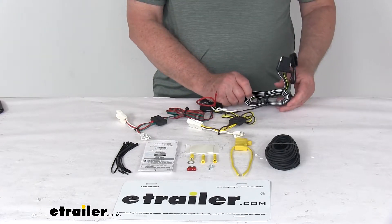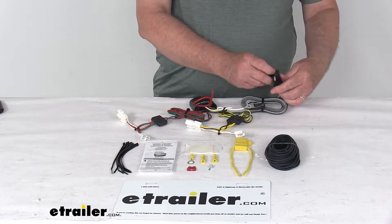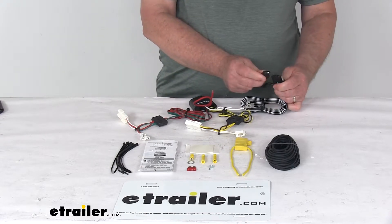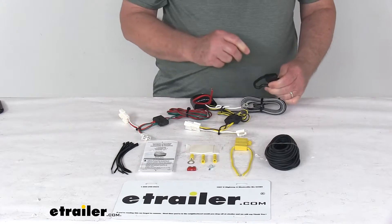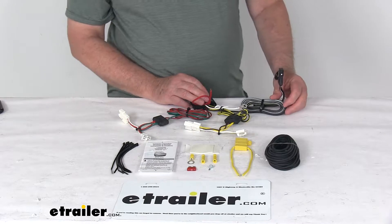The wire with the four-way attached runs out the back and is constructed of a nice 16-gauge bonded wire. It comes with an integrated dust cover, so when you're not plugged into your trailer, you can put that over the four-way connector to protect those terminals from damage or from the elements.